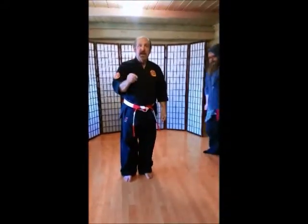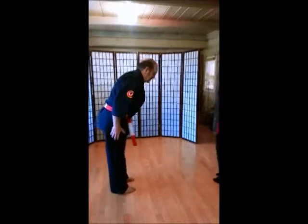So that's our first set of self-defense. Thank you for watching. There'll be more to come. We bow to each other to show respect.